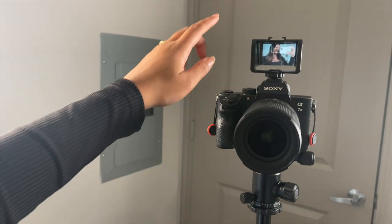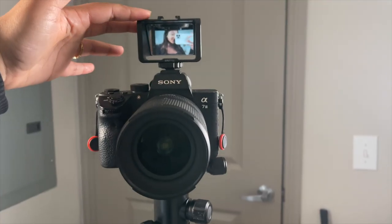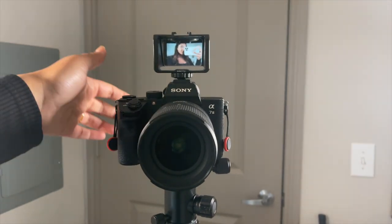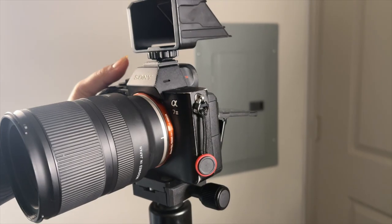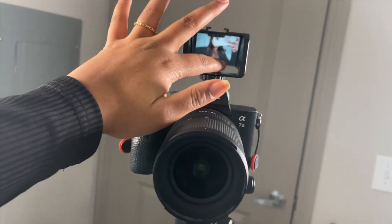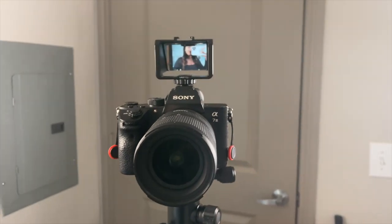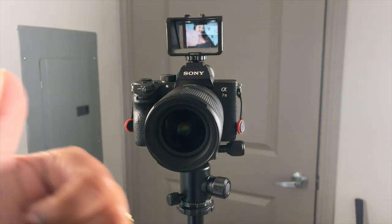One more thing I wanted to show you guys is this little mirror gadget. If you guys have a camera that doesn't have a flip screen, it's literally just a mirror that reflects what is on the screen. You have to put your screen at a 90-degree angle and then it reflects right through there. I got it off Amazon — I'll link it down below. Going to film this intro, so BRB.